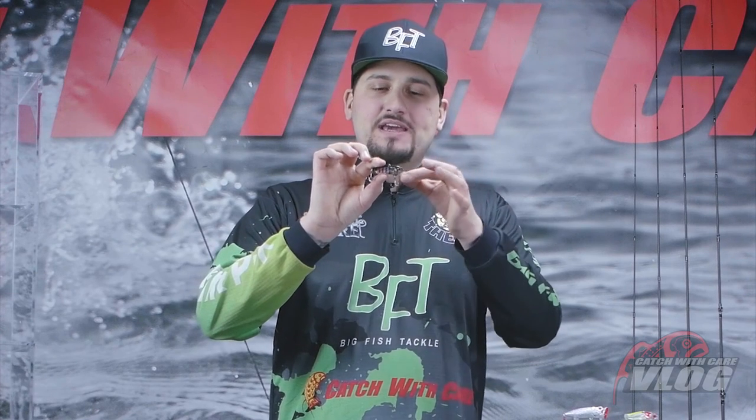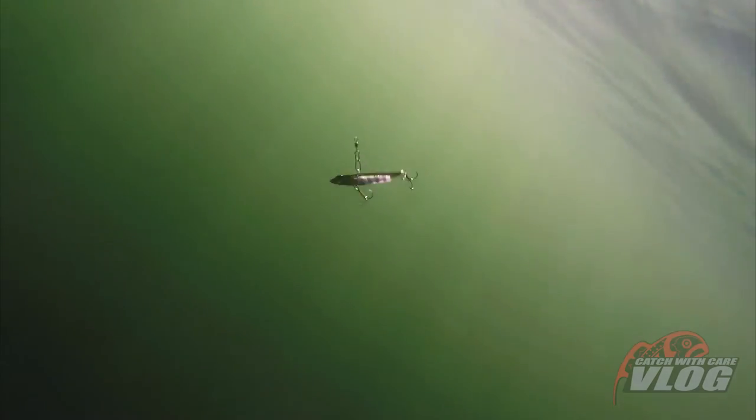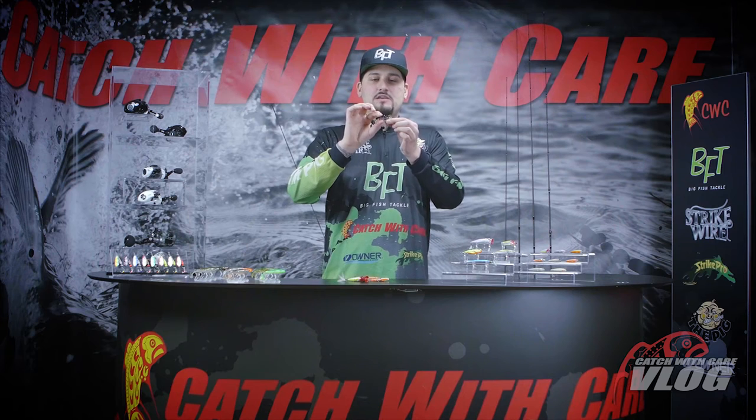This is the Strike Pro Astro Vibe. This is a blade bait, but it also has rattles inside of the belly. So it's both a blade and a rattle bait. It has a really tight vibrating action. 17g, 5.5cm long. 17g means it sinks like a brick. You can use it from 3m down to 10, 12, even 15 meters. You can use it as a vertical bait as well.